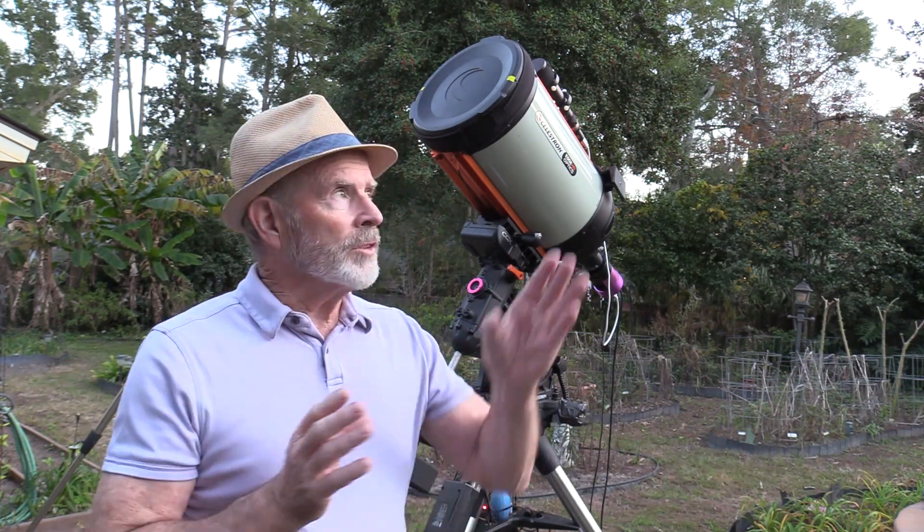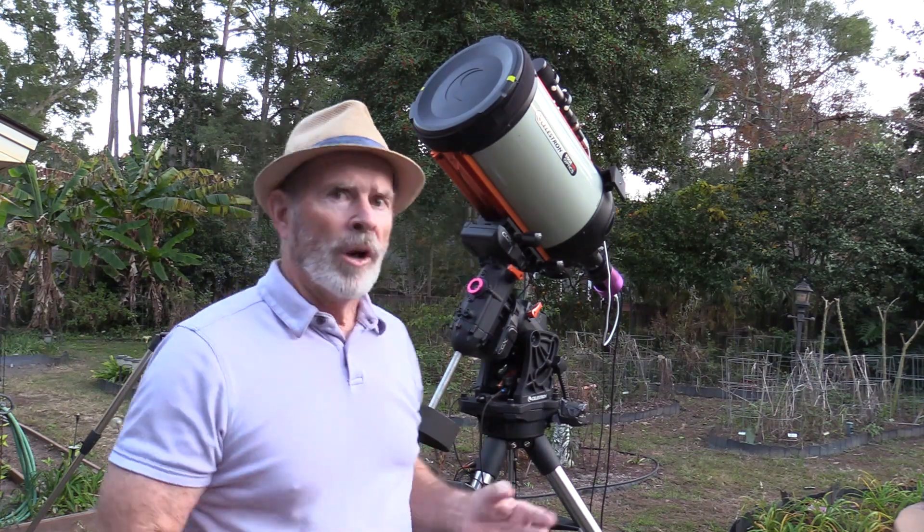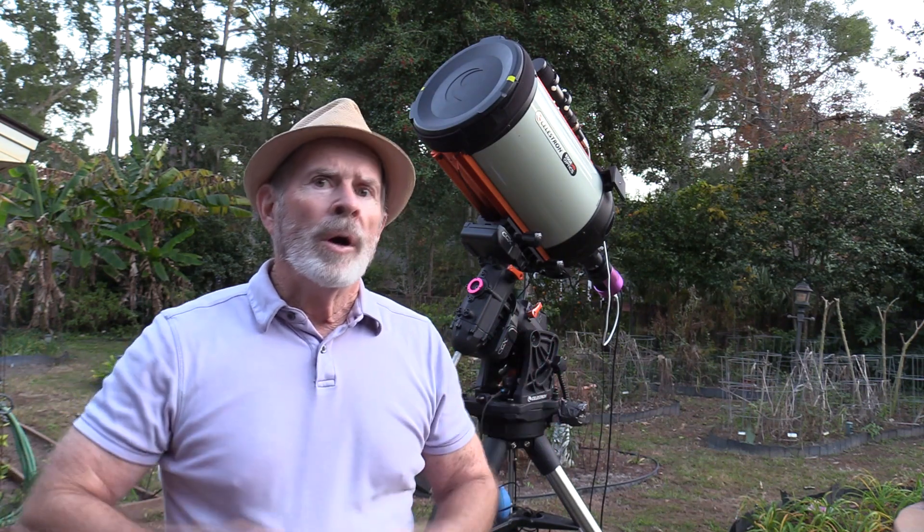Tonight, up in the southwestern sky, Venus and Saturn should be very close to each other. I'm going to try to capture them. At the moment I have the 11-inch Celestron all set at f7, but I don't know if that's going to be wide enough to catch the field of view. So I'm also setting up a smaller system with a much wider field of view. Hopefully one of those two will capture Venus and Saturn together.